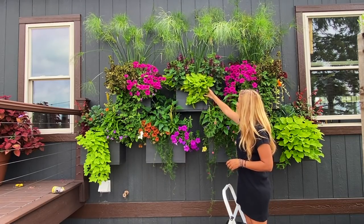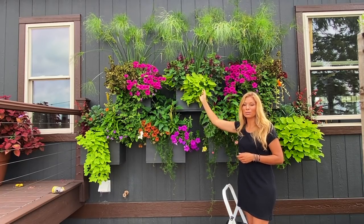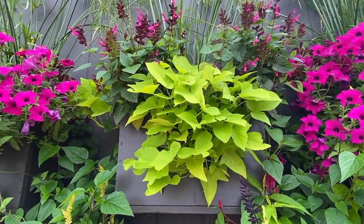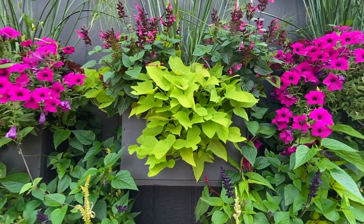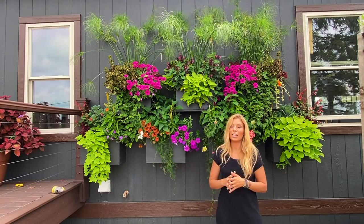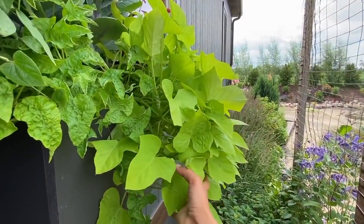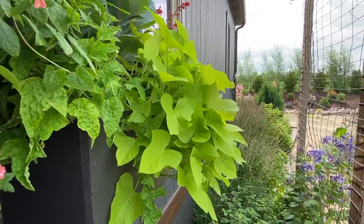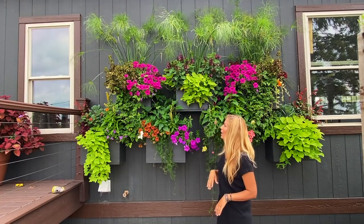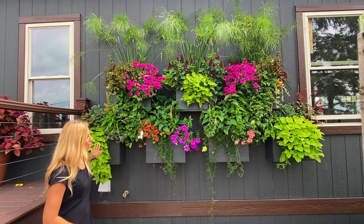Another one of our favorites is the lime potato vine — this is the Margarita by Proven Winners. The Margarita is a variety that trails really long. I've had people ask why their potato vine didn't trail as long as mine, and that's because there are many different varieties of potato vine — some are more compact. We love the Margarita because we like a large, long trailing potato vine, and that's what this one does.